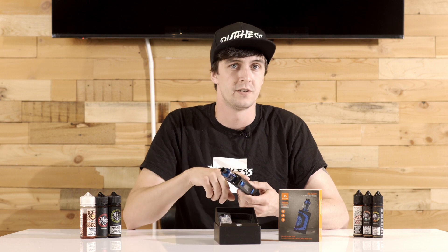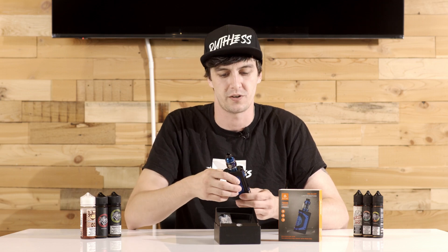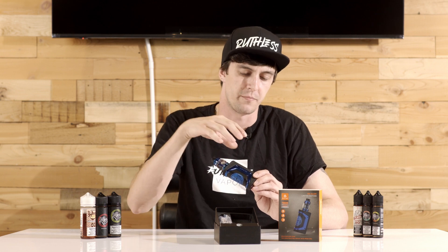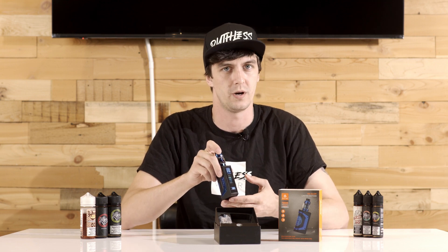The colors match really nicely between the tank and the mod itself, which I personally enjoy because I've purchased mods in the past where you get a blue that's slightly different or a black or whatever on the tank from the actual body. And even the screen itself has a nice tint of blue to it, so the entire thing matches really, really well.